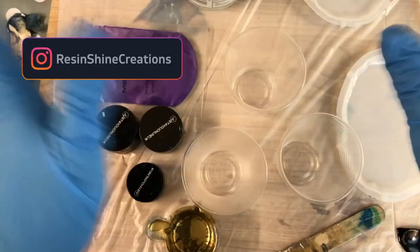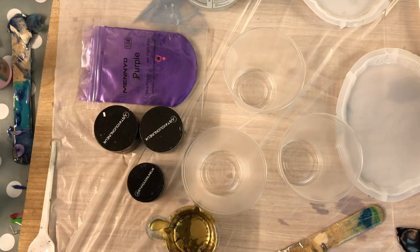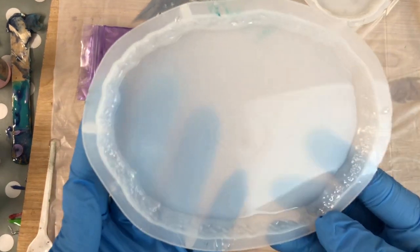Hello my lovelies! This is Leanne from Resin Shine Creations. Welcome to my channel. I hope you are all doing well.